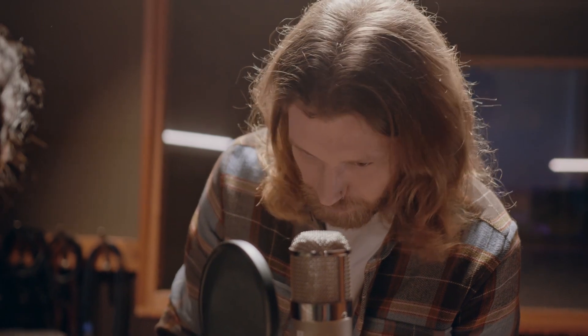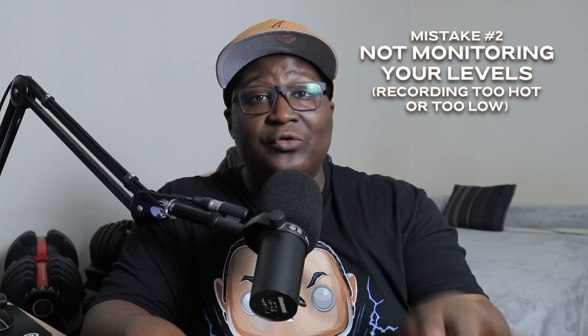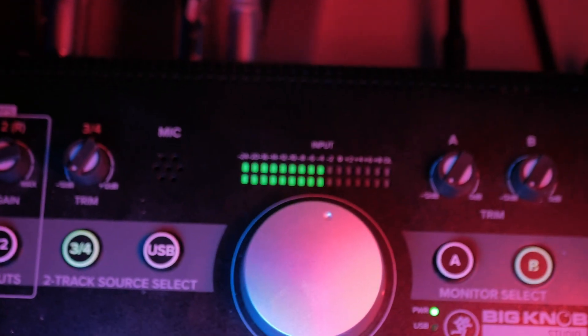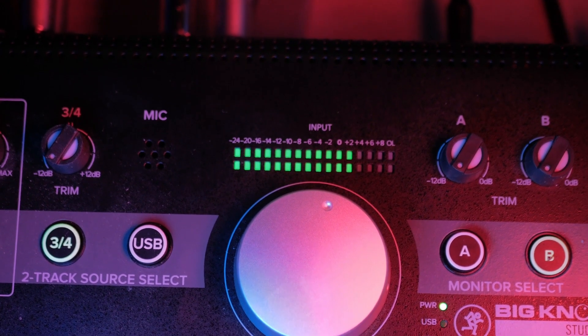The second tip is monitoring your levels. When I say monitoring your levels, check the metering on your DAW or your mixer. Make sure while you're recording you are in the sweet spot. Don't go past negative six. I would say negative six as the highest and negative 24 as the lowest.